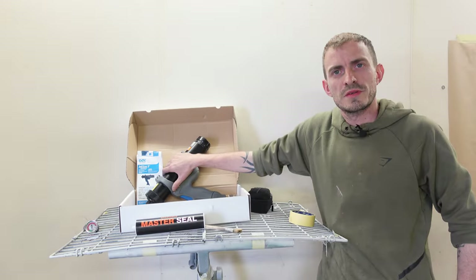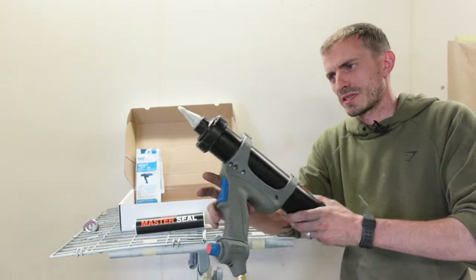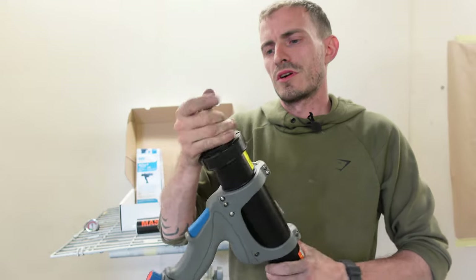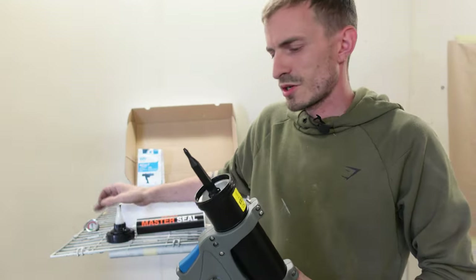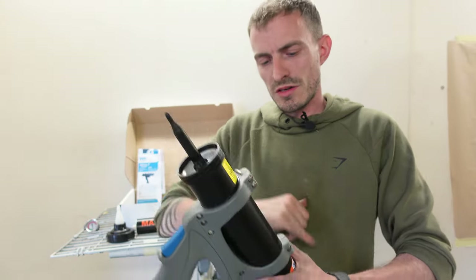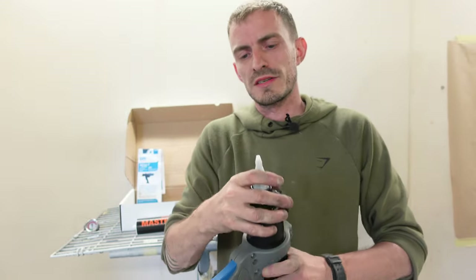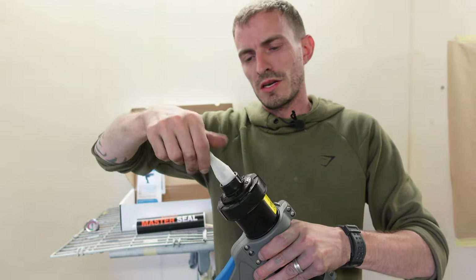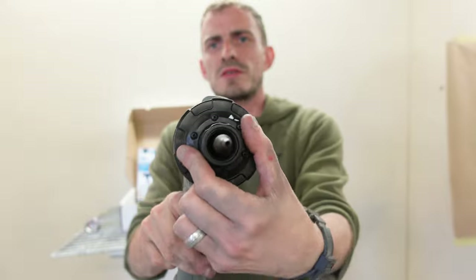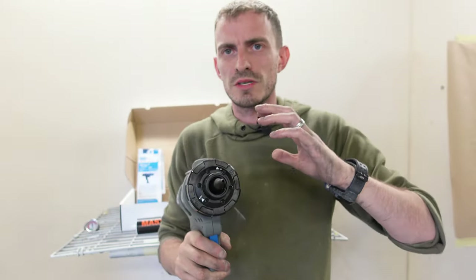The spray seam sealer gun has arrived. These are basically like an air-operated caulking gun — you put your airline on the bottom, you've got an air adjustment on the side, and a nozzle. You put a sprayable cartridge into the gun itself, and the air operation forces the sealer out. It's got a separate cap on the end for the sprayable part, and a dial on the front that you can twist to change it from sprayable to a normal caulking gun mode.